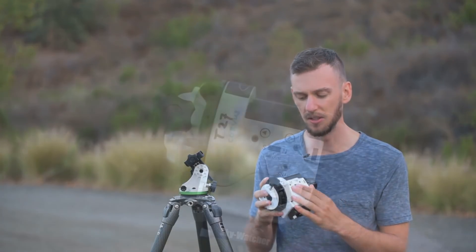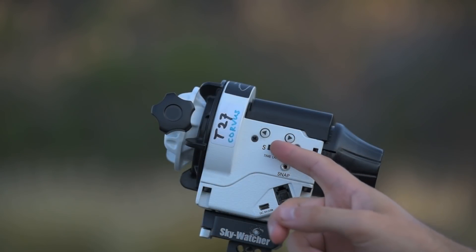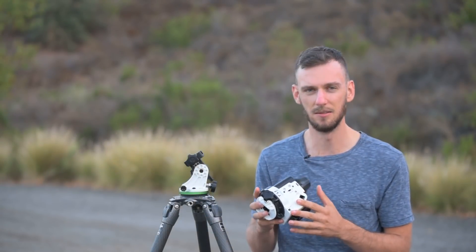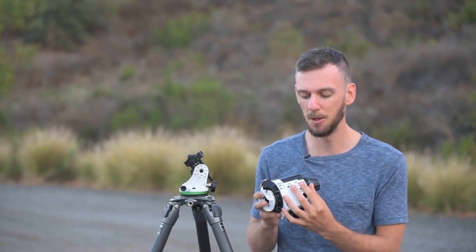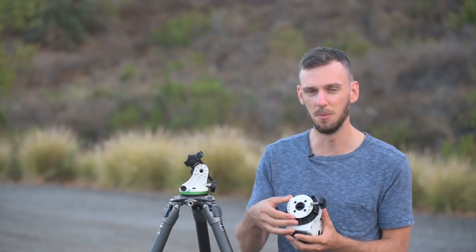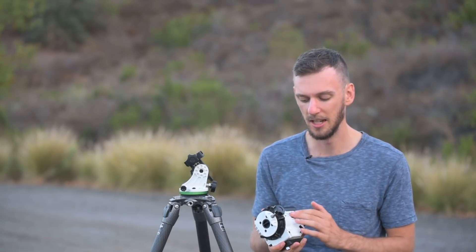On the other side we've got our hemisphere switch, slewing buttons, and some inputs. The hemisphere switch should always be set to whichever hemisphere you're in — northern or southern. Up top are the left and right arrow buttons, which control the slewing. Holding them moves the mount either clockwise or counterclockwise. The main reason you'd use these is if you have a telephoto lens and a nebula in your frame that's not quite where you want it — though be aware it moves very slowly.